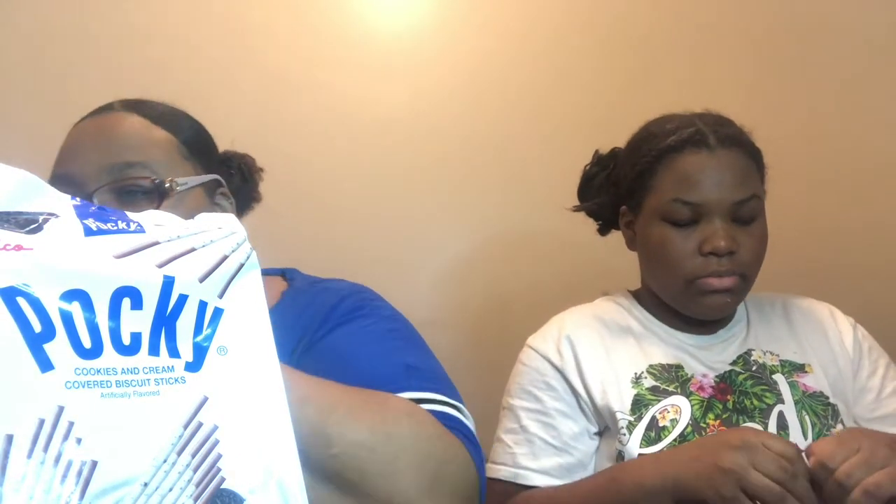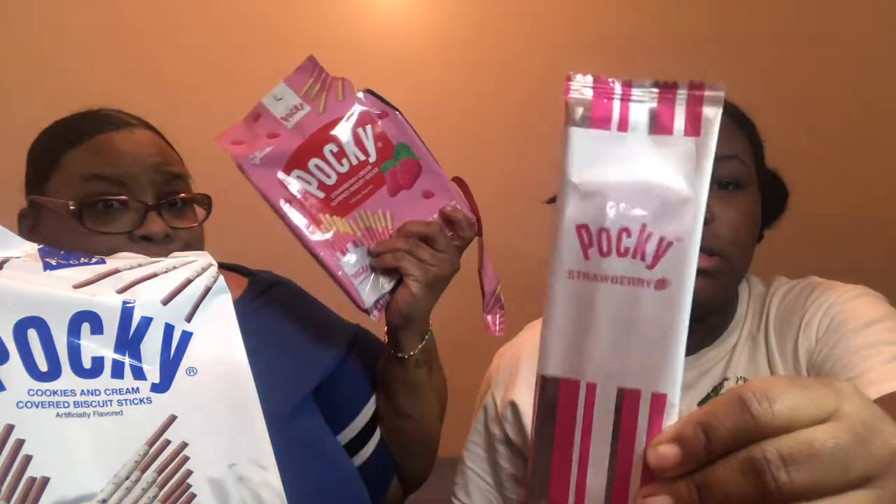Which one should we try first? Cookie and cream is good, so let's go with the strawberry. We got reinforcements here — it's not working, so we're going to have to use this owl paperweight. There we go. We opened it up, and they're individual packs. It comes with nine packs, and we paid $4 for these. Originally these were $6.